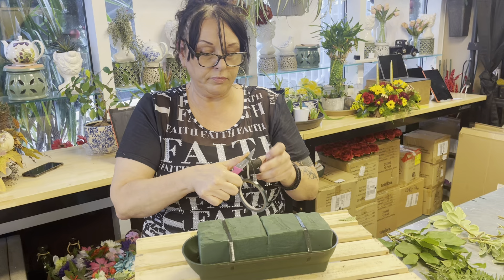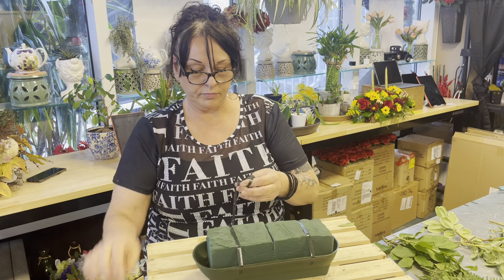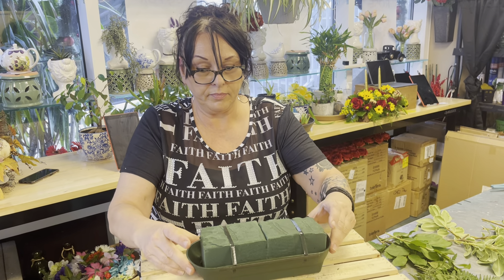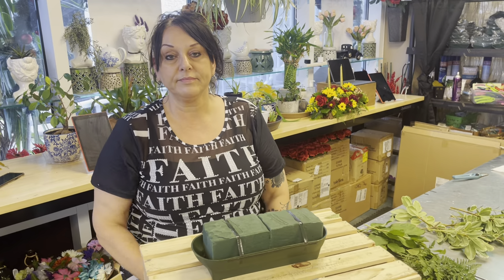By the way, we have a class coming up on Sunday — the Sunday before Thanksgiving — where we're going to learn how to make a Thanksgiving centerpiece. We still have some spots available online, so go ahead and make your reservation if you're interested in taking this class.